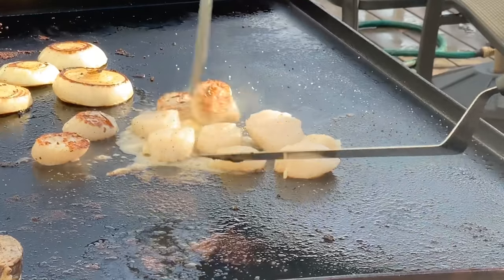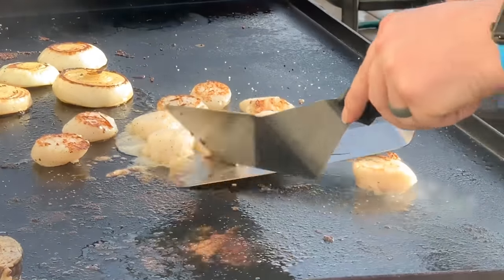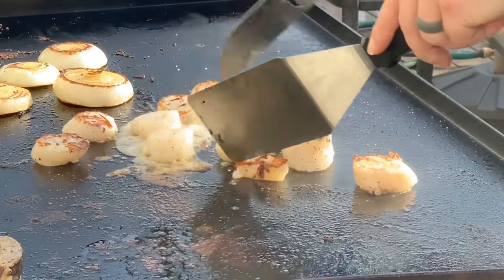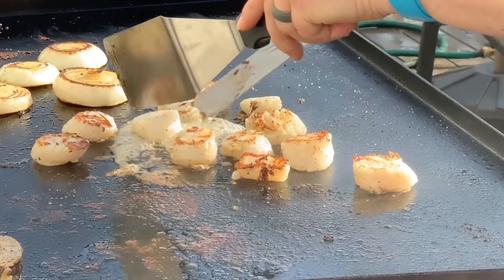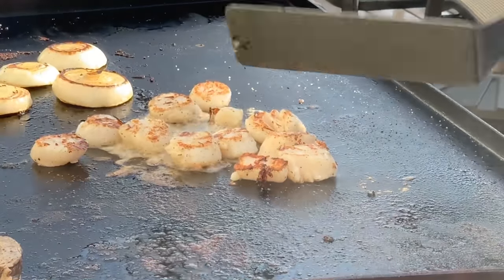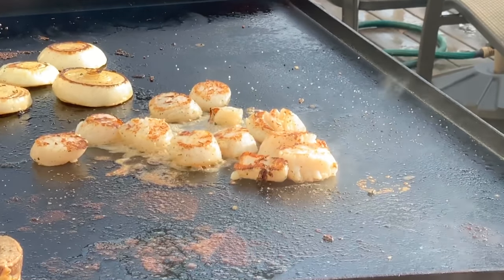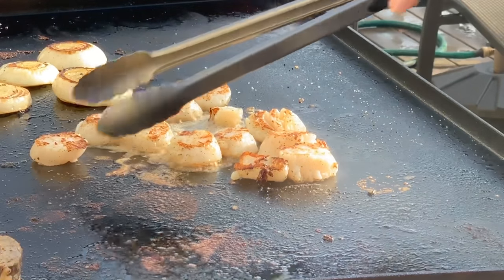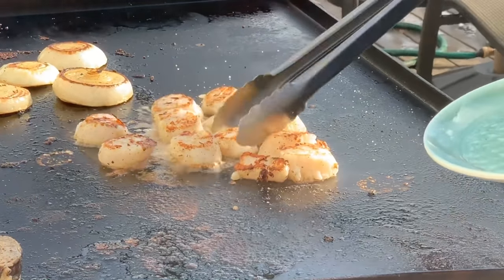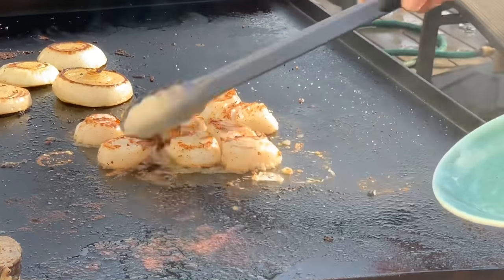You can see a nice crisp sear on there — not as dark as the pan, and generally it won't be. I'm using griddle spatulas here to flip these because that's the right tool for the job. Try not to use things meant for something else — if you have a griddle, get griddle spatulas. You'll notice the bubbling on the bottom: that's the water coming out of the scallops. Once that starts to bubble and get a little bit brown, they're ready to come off. See how they release just like that — these are done. We're going to take our tongs and pull all this stuff off the griddle.